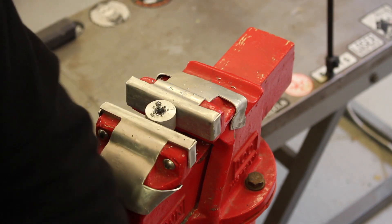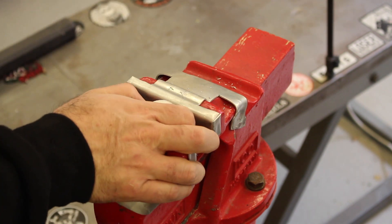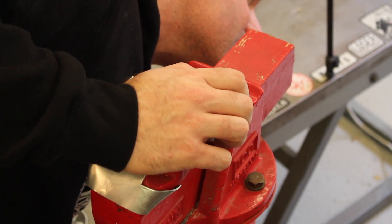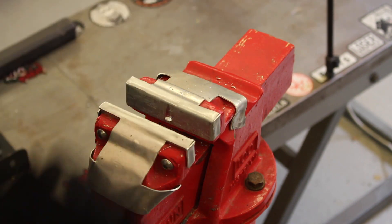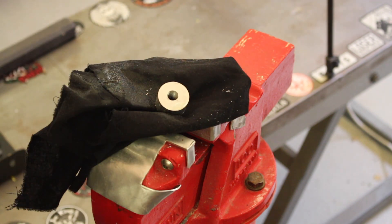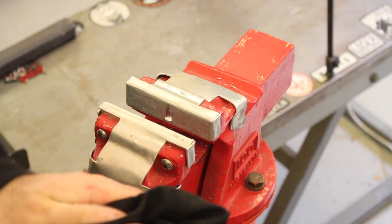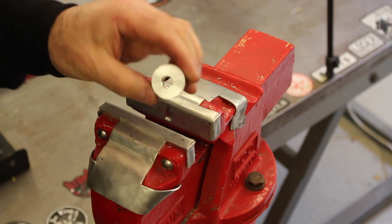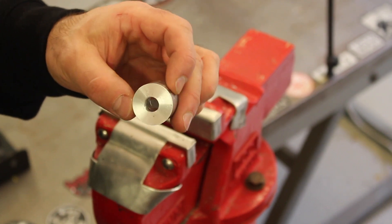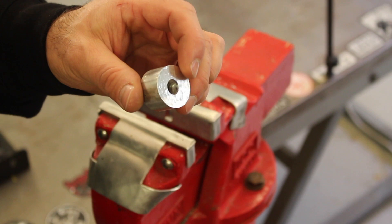I'm not going full depth so I can demonstrate getting the insert relatively flush with the top of the part. You can see on the tap all the material has been cut out. Ideally you'll clean that hole out — blow it out with compressed air or flush it with brake cleaner. I'll use some WD-40 to flush out the chips. You can now see there's a new thread cut into our part.